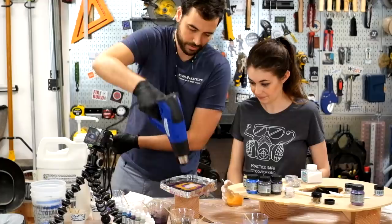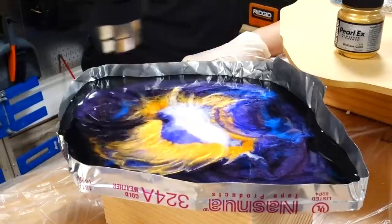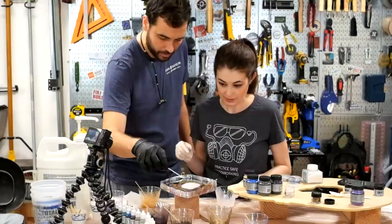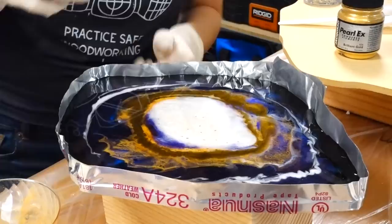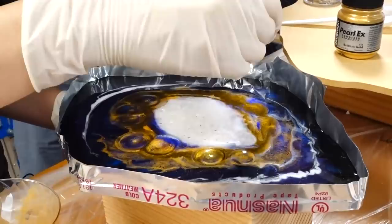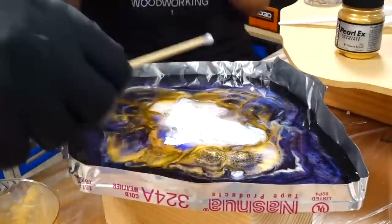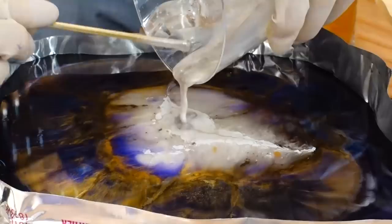I want to mix in a little bit of gold — yeah, to the center. More, more, more. Should we try dropping in any inks? I think we should do it. Gold — do it like on top of the gold? Yeah, like tone on tone. That looks so crazy. I'm also going to do some whites in the white just to get a different texture. Let's drop some glitter flakes into the white.